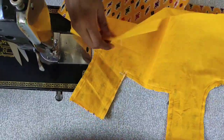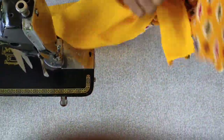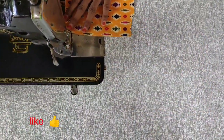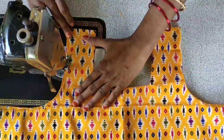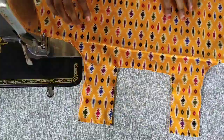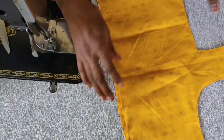Now look at the other side. Come back to this side and look at the other side again.